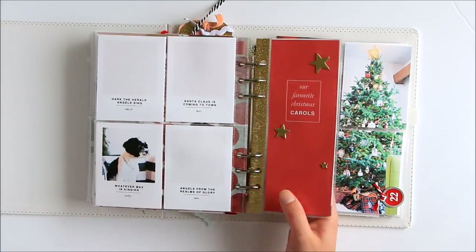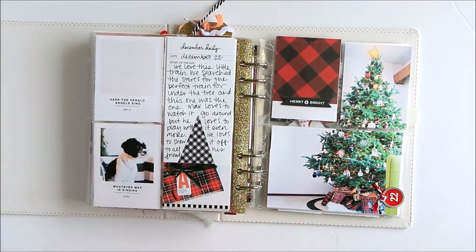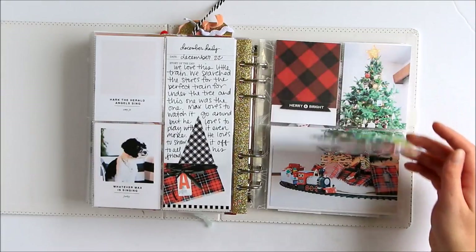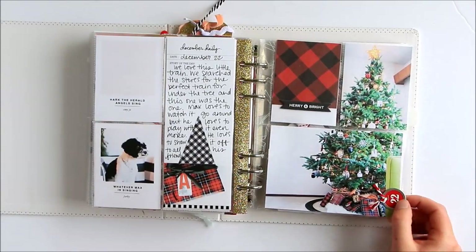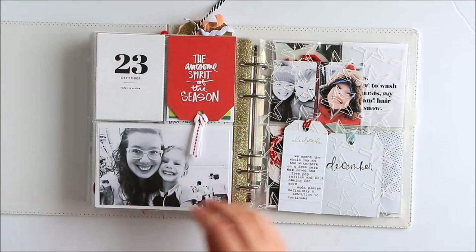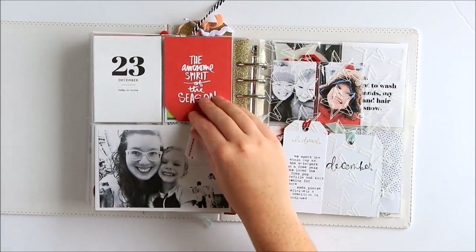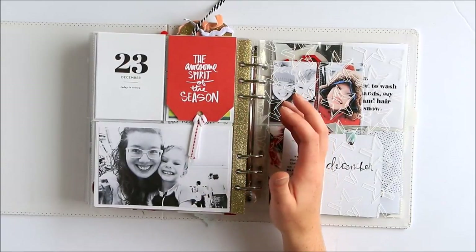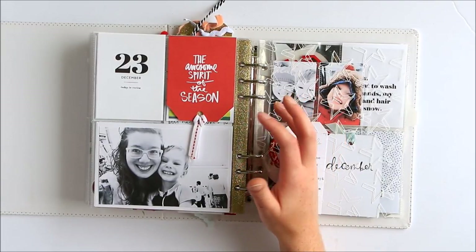I documented our favorite Christmas carols, which was an idea I think I saw on Liz's Instagram. And then a gift — again using that page from the logbook. We bought a train for under the tree and Max just loved it, so a photo of our tree and then a close-up on the train underneath. These numbers were from Michaels — they came in a pack of all green and red numbers with little metal rims, really cute. Max and I went to the water park on the 23rd, which is a tradition — we live in Edmonton which has a very large indoor water park at West Edmonton Mall, the largest mall in Canada.